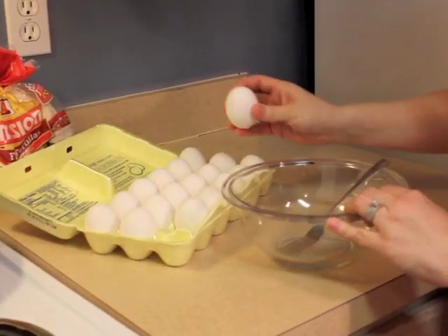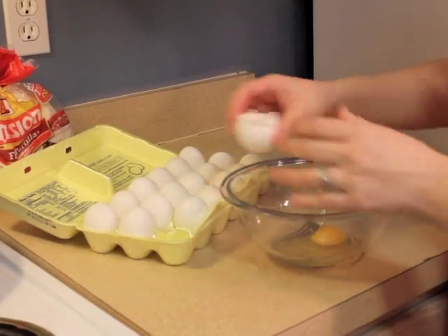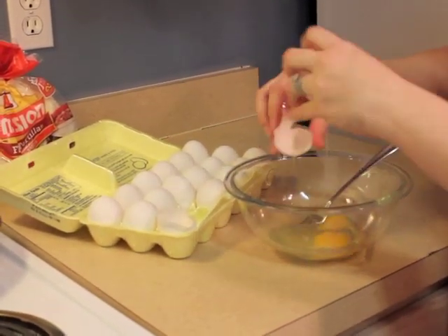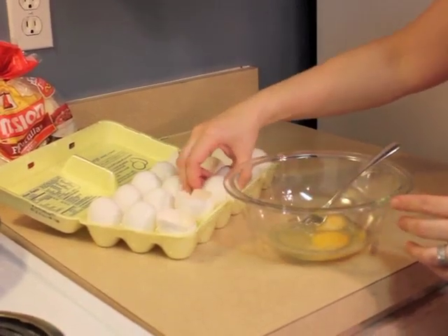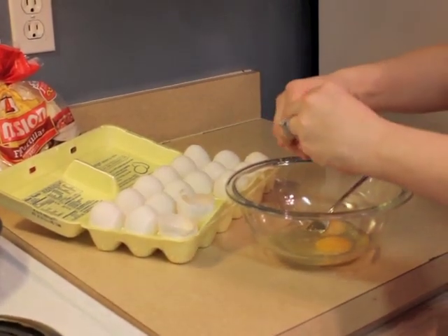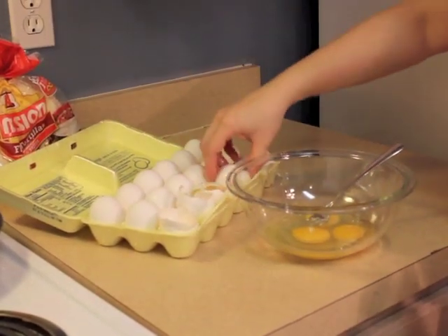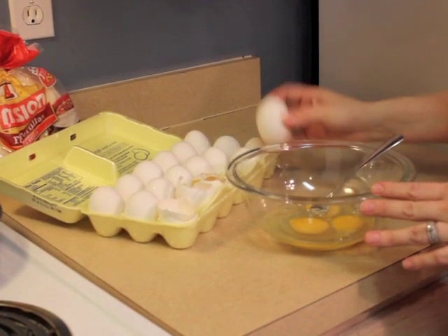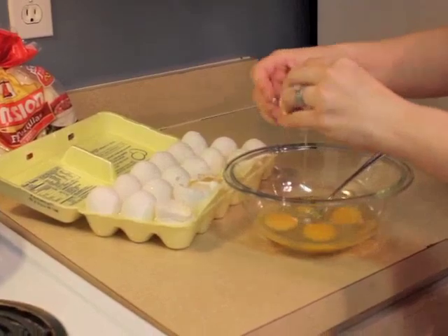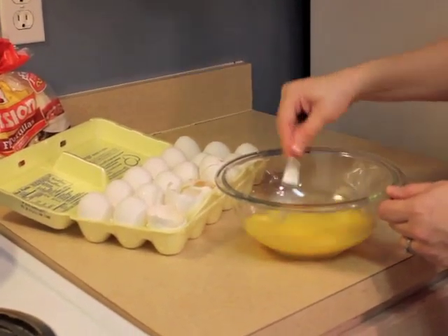Crack your eggs in a dramatic fashion like this. I like using the ratio of two eggs for every sausage link. Since we used two sausage links, we're cracking four eggs.